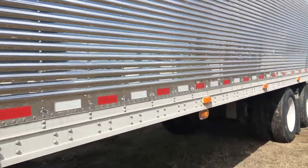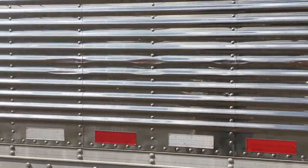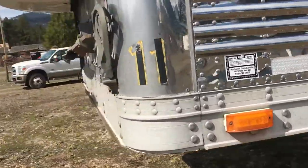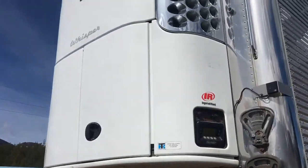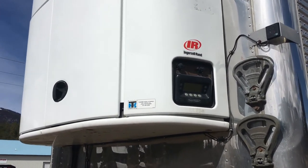Here's the only blemish on the whole trailer. Just a little ding that sort of dings along right to there. You can hardly tell it's there. There we go folks — Great Dane, 2011, 53 foot, stainless reefer, dual temp, freezers both sides or one or the other. So I'll show you that here next.